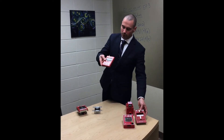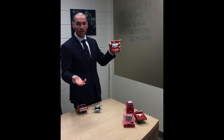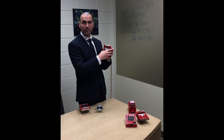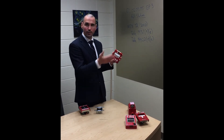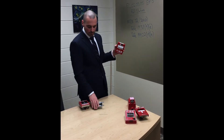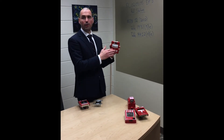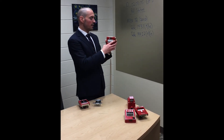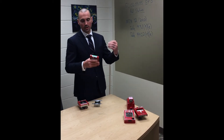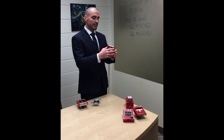Moving on, we have a conventional pull station. This is much older, but you'll see a lot of them in older hospitals. This is a non-addressable device — it's part of a conventional fire alarm system. They can be converted to addressable using addressable modules, but normally they're tied to either a zone addressable module or a card in the panel. When this activates, it'll just say 'zone one' — you're not going to know if it's a heat detector, smoke detector, or pull station. It just says fire alarm.